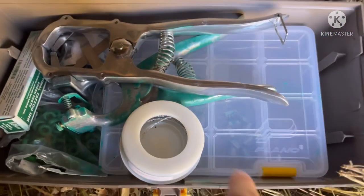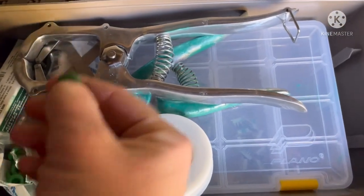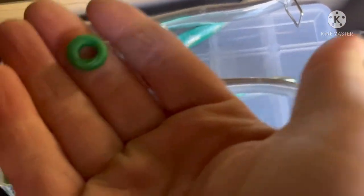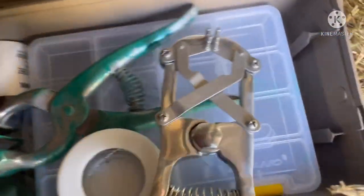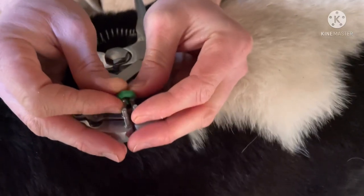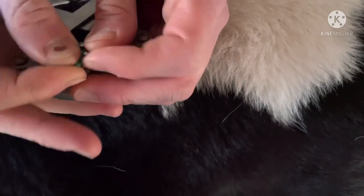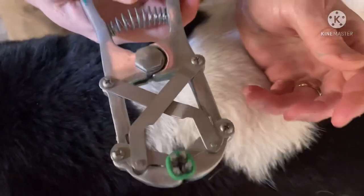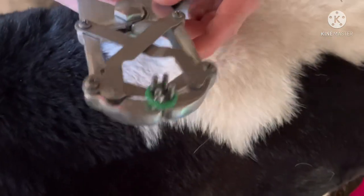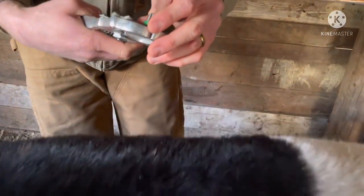Here's our kit. This has my tattoo stuff for my goats, but these right here are the bands we're going to use — just this little bitty green rubber band is all it is. This is the banding tool, and all we're gonna do is stretch that rubber band over top of those four metal prongs to stretch it open so we can stretch it around his testicles. You want to make sure you get both testicles inside the band so they both come off — that's the most important thing.